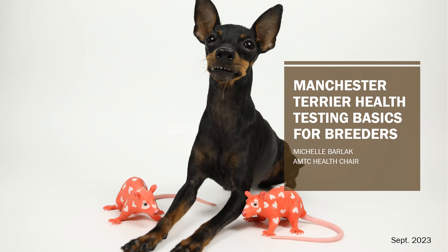Welcome to the Manchester Terrier Health Testing Basics for Breeders Seminar, presented today by Michelle Barlack. I hope that this presentation can serve as a useful guide to new, aspiring, and experienced breeders alike.